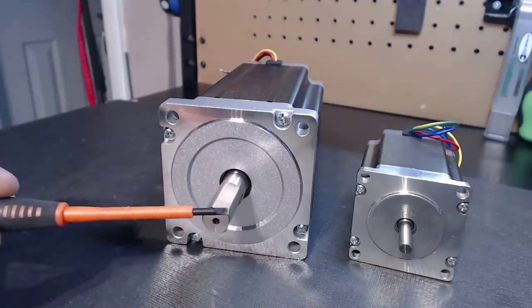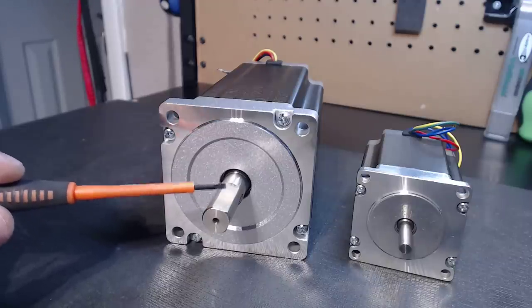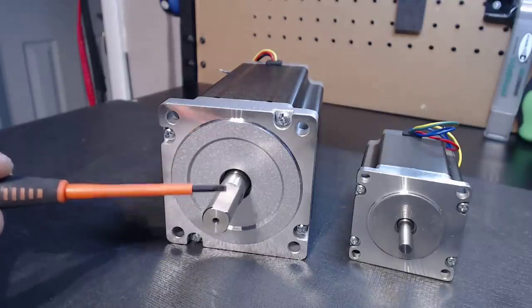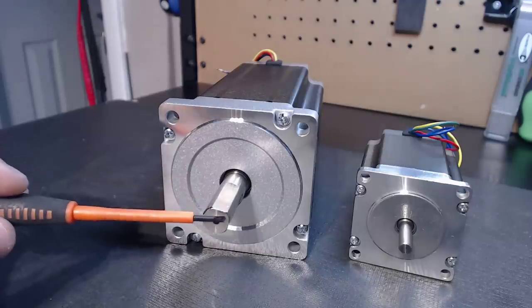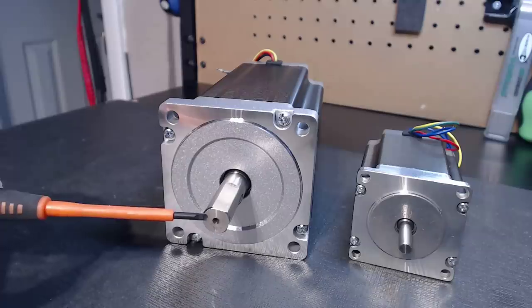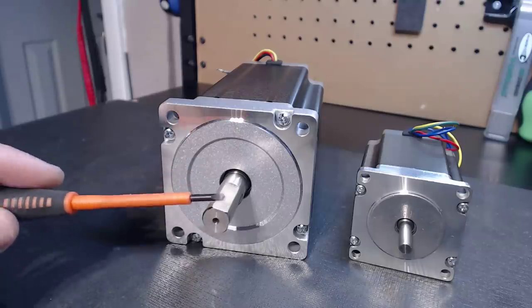To give you guys a direct representation of just how much power one of these motors has: you're looking at 106.25 inch-pounds of torque. That's pounds of torque — that is massive. That means within a one-inch radius you're looking at over a hundred pounds of actual torque available.